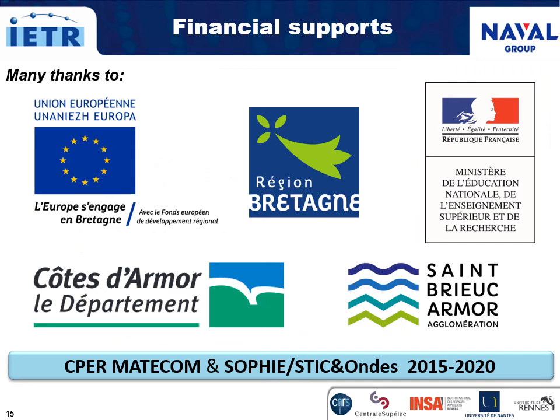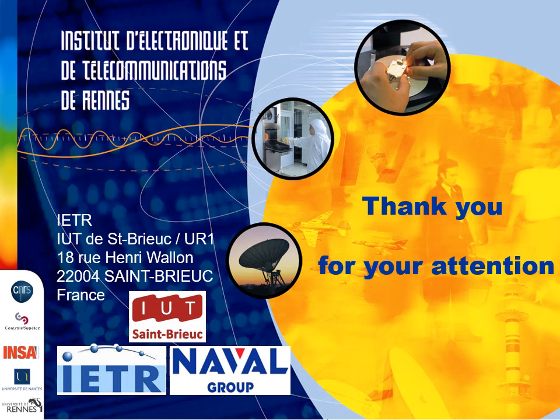In closing, I would like to sincerely thank our financial supporters: the European Union, the Ministry of Higher Education and Research, the Brittany region, the Côtes-d'Armor department, and the city of Saint-Brieuc. And thank you for your kind attention.